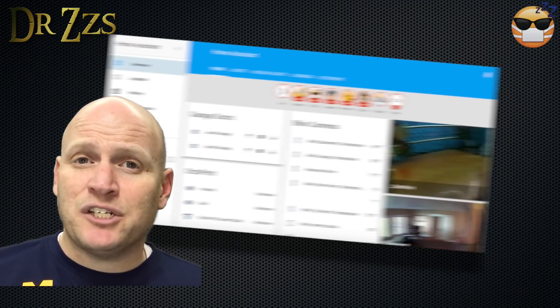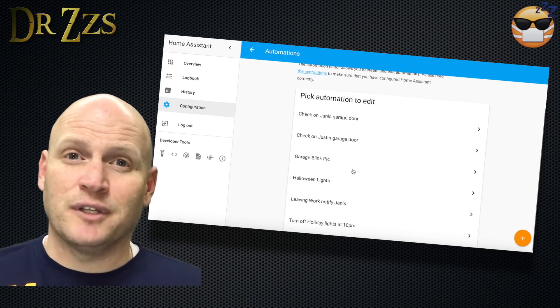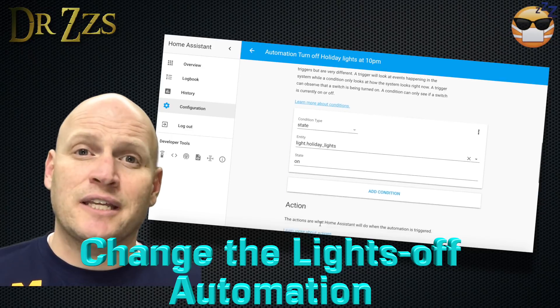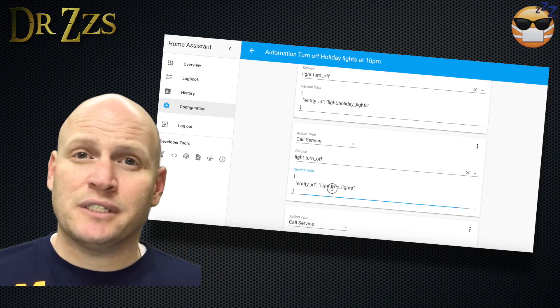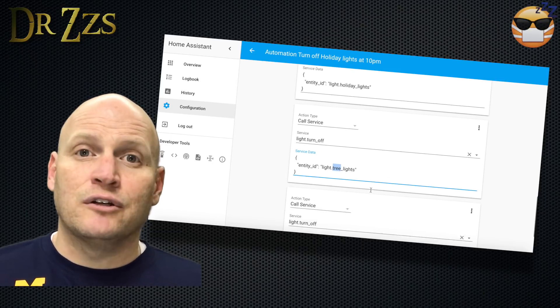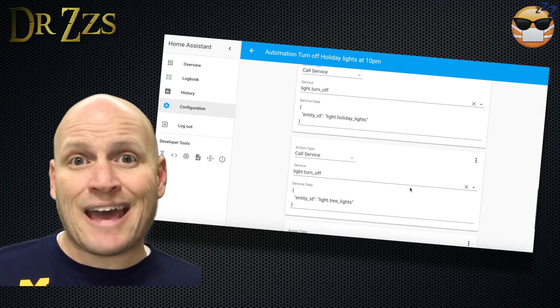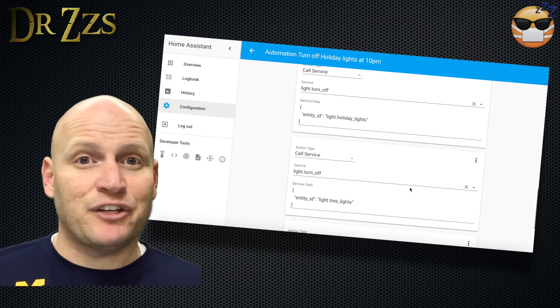The last thing is to turn the lights off at 10 o'clock, which my neighbors appreciate. For this automation, I used the Automation Editor just to give an example of how it works. I go into Automation Editor and select the automation that I want to change. The trigger is the same and the condition is the same, so for each additional board I just add a new action telling the automation to turn that board off. Save it and you're done.